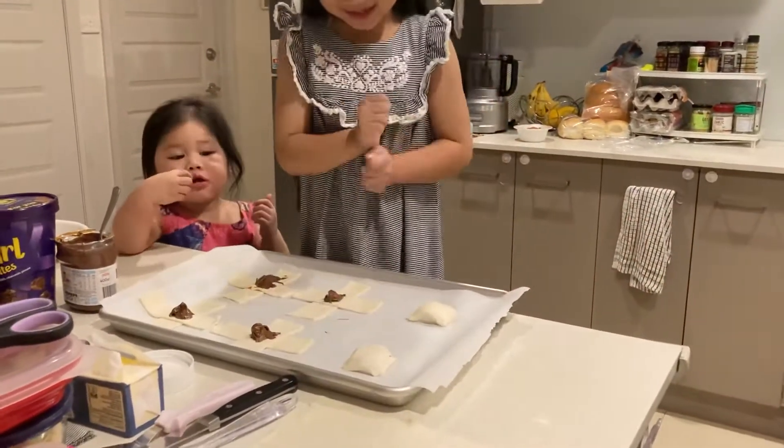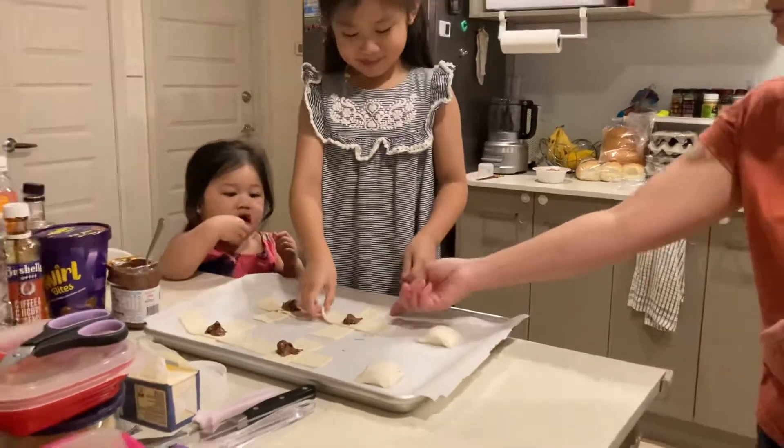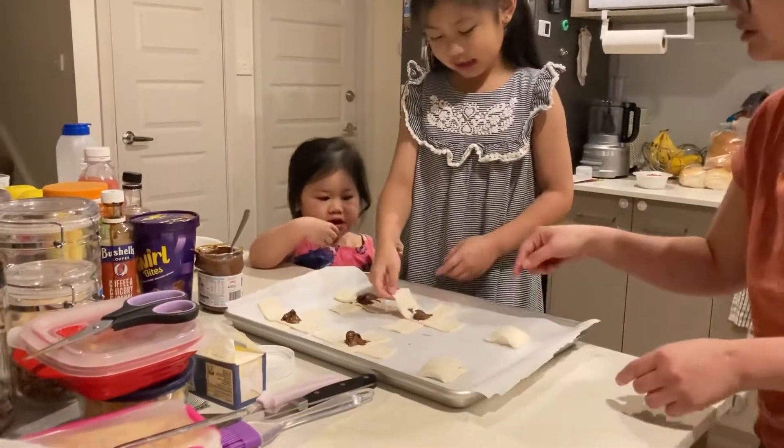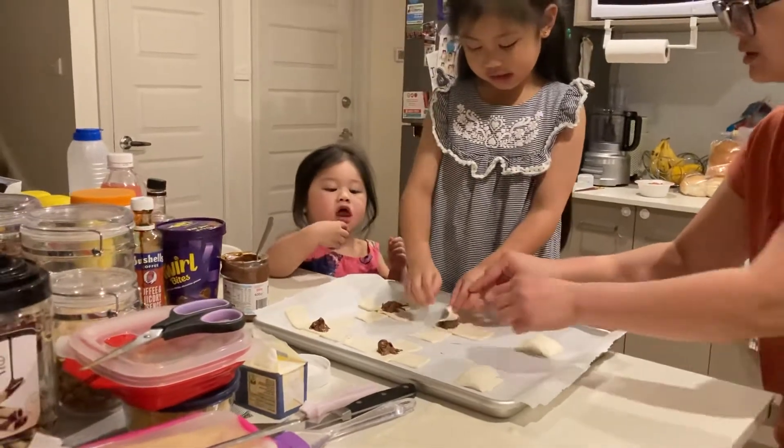Yes. I really wanna taste it now. Oh, we're gonna cook it first. Yeah, side. It's this side actually. Is it? Yeah. You said so.